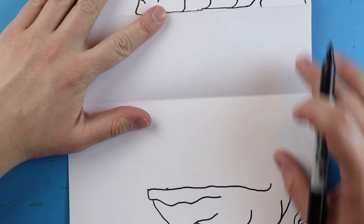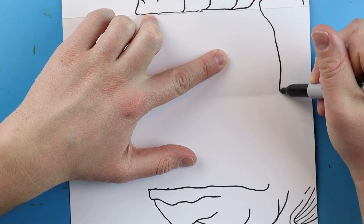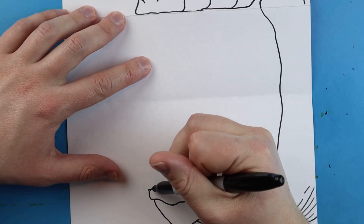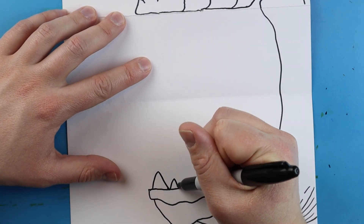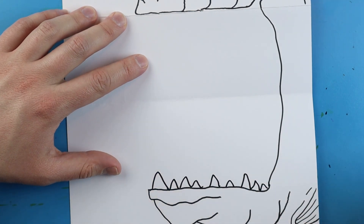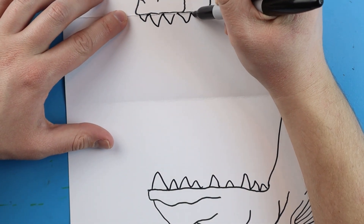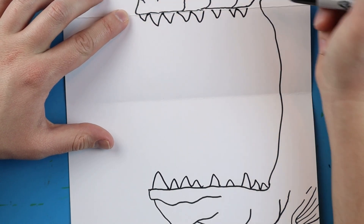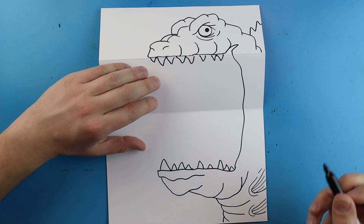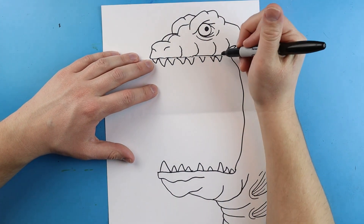Now the next thing I want to do is open this up and make his mouth. I'm going to take this line and bring it all the way down to here. Then I want to draw his crazy teeth in here — they're going to be kind of crazy, going different directions, different sizes all in here. I'm going to do the same thing here, drawing some different size teeth. Some can be small, some can be big. I'm just going to add those little teeth in here all over.